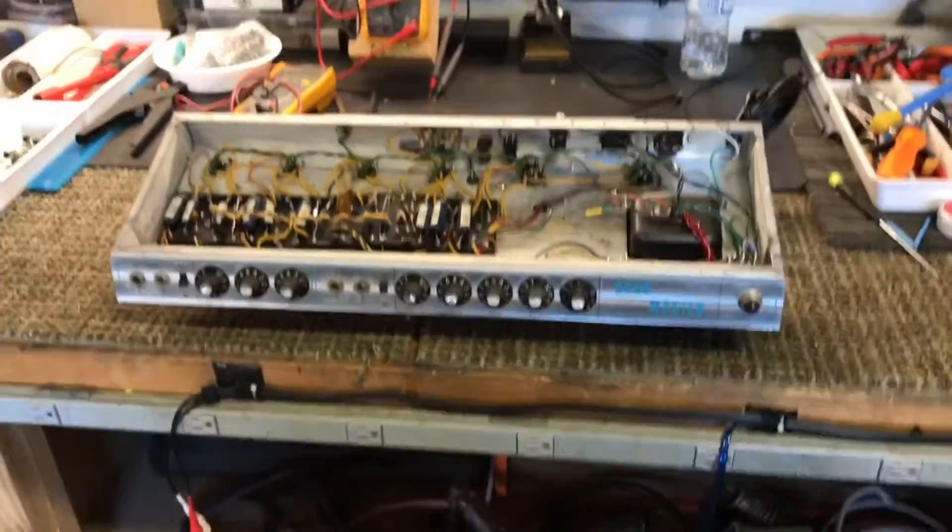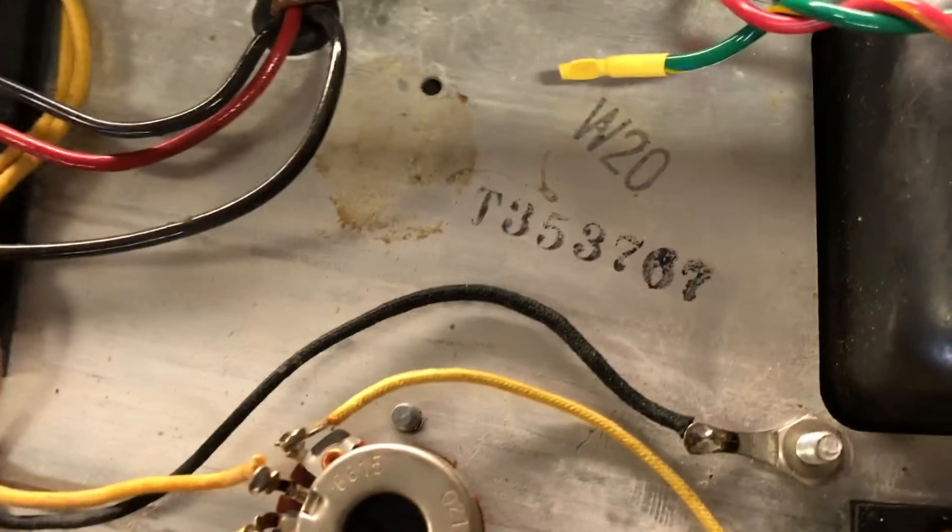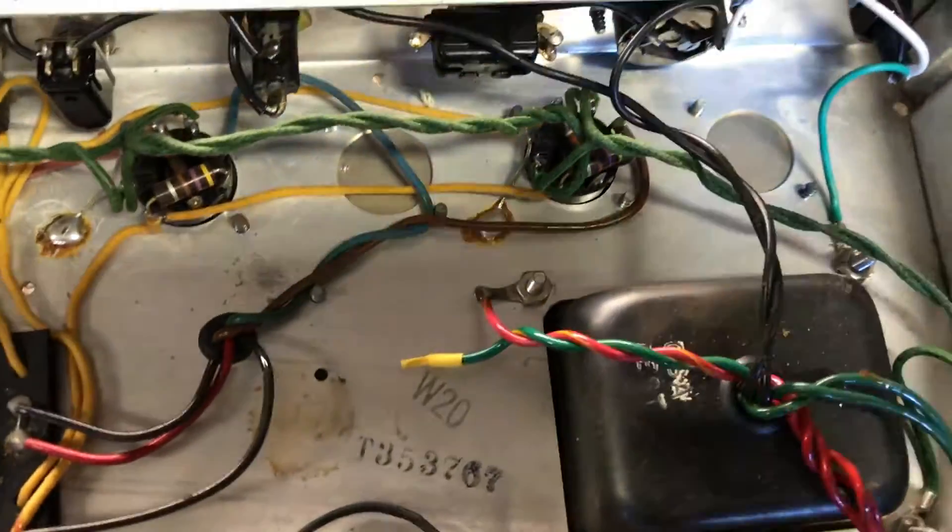Hello Bandmaster fans. So what we have here up for sale is a 1967 late-67 Silverface drip edge Bandmaster.